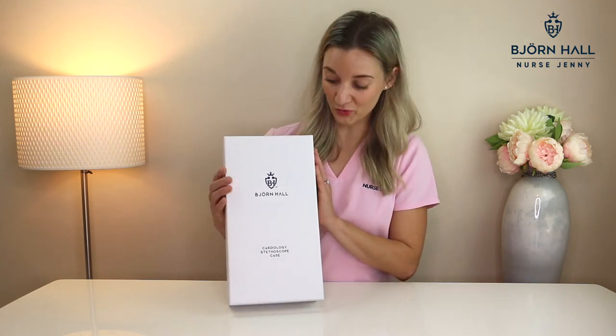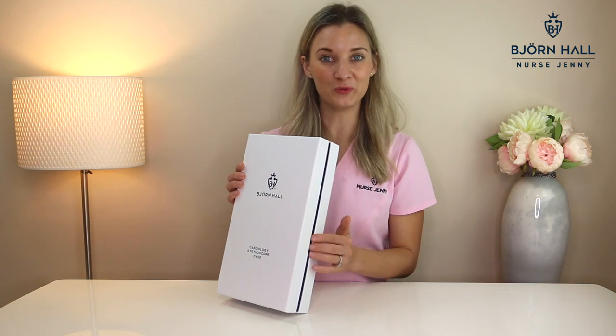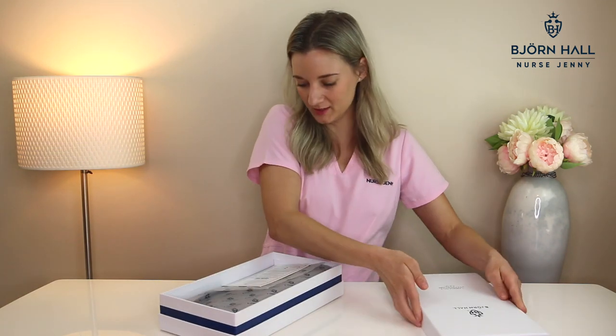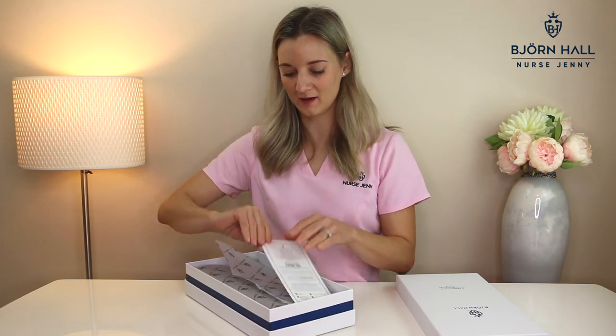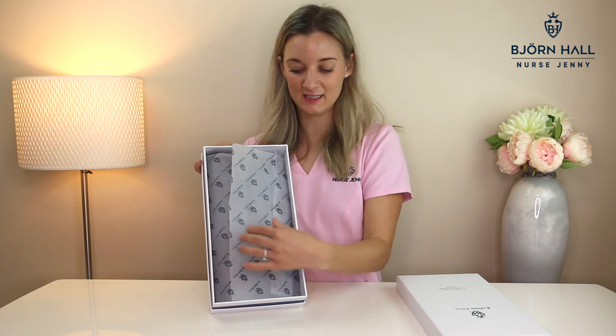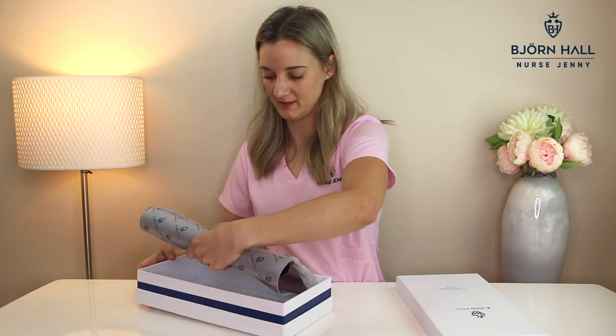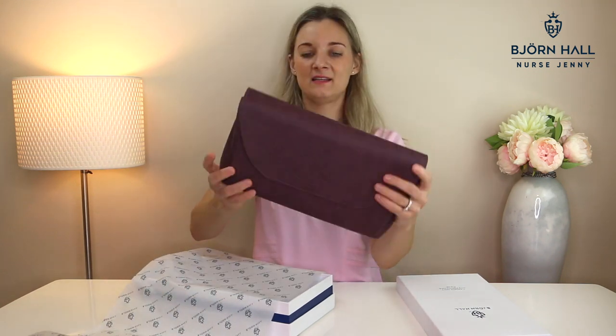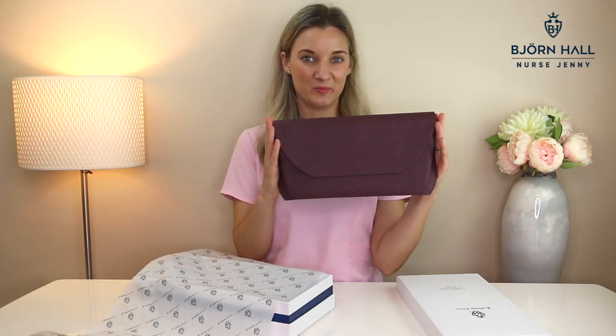Here we have the Bjorn Hall signature white and blue packaging, and inside when you open up the box you have a little thank-you card from me, and the case is wrapped in tissue paper. And that is the cardiology stethoscope case.